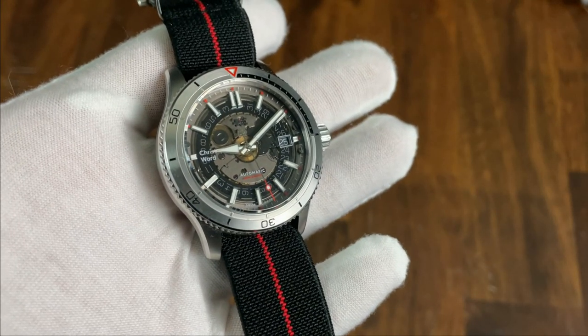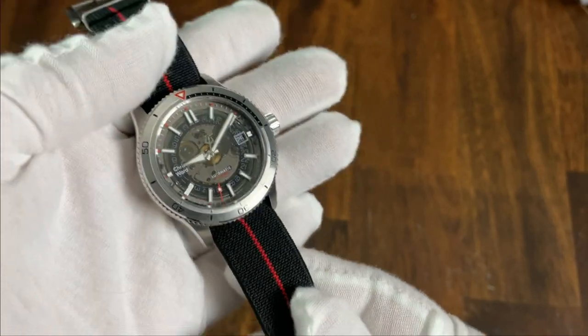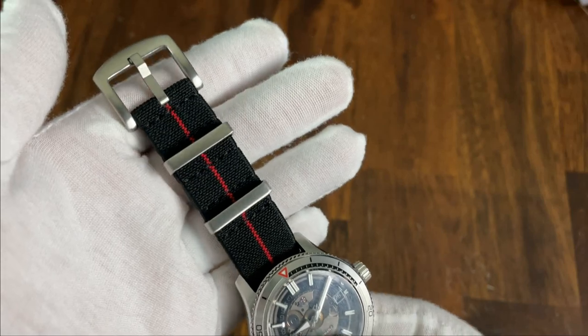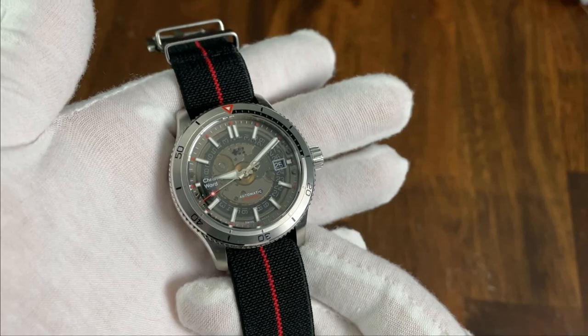Next, we have the elastic nylon NATO in coal black and crimson. I generally don't like NATOs for two reasons: I don't find them very comfortable, and they add too much thickness to the watch overall. Fortunately, this NATO doesn't suffer from either of those problems.